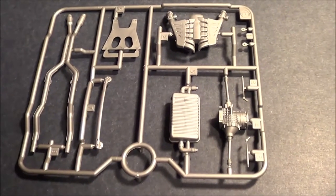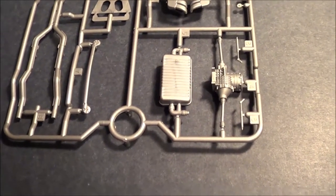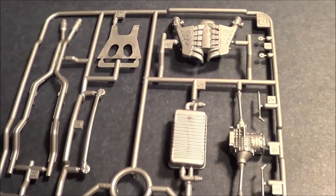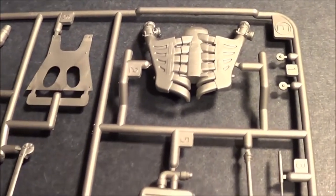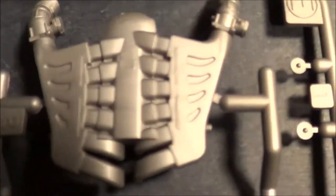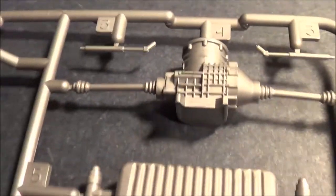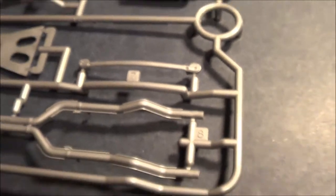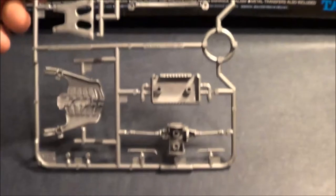The next bag contains some more gray parts, and this includes the muffler, exhaust system, and top part of the engine. Now, this is still what I'd call a curbside model, because you don't get the complete engine — you still just get the top portions. Some good detail on the transaxle transmission.